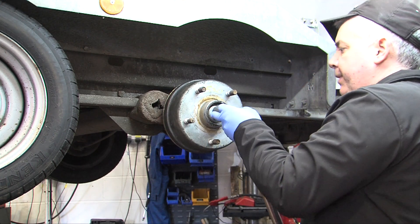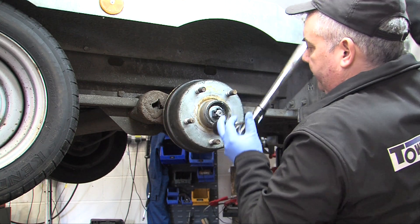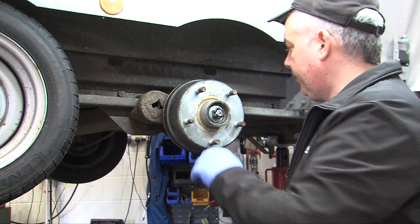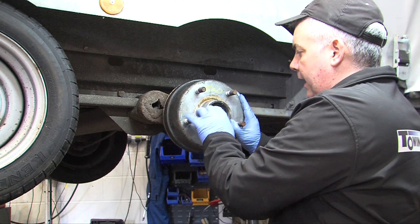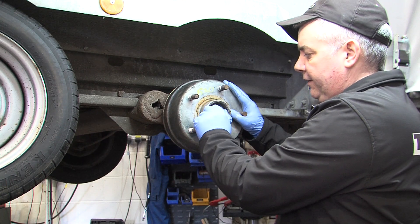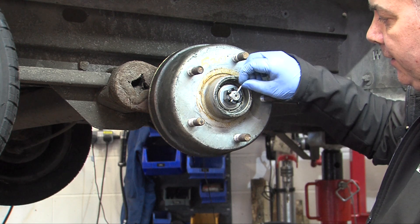Then back the castle nut off and re-tighten finger tight. Once the nut has been torqued up and refitted, make sure that the split pin can go through the hole.